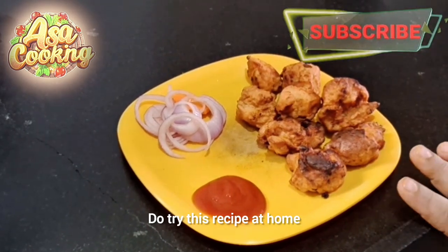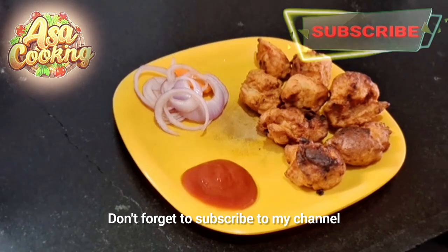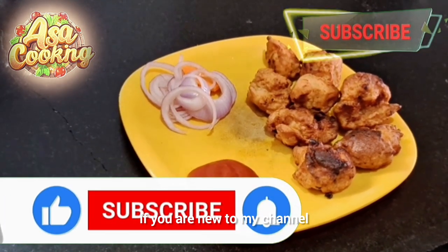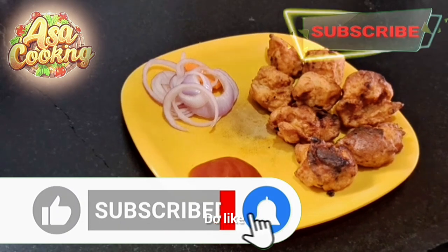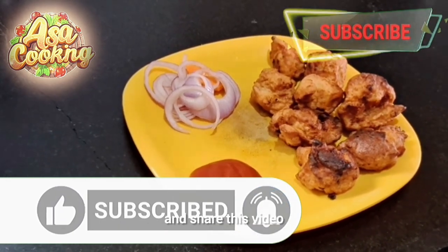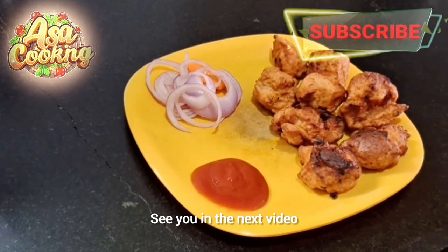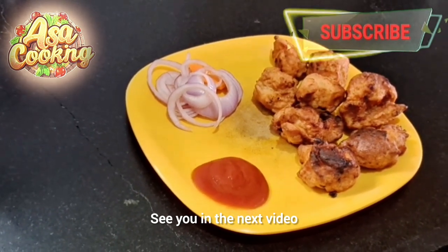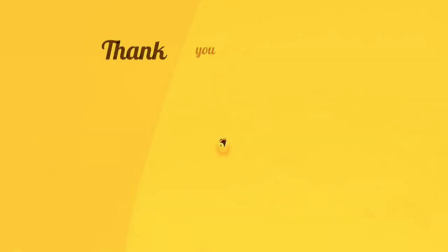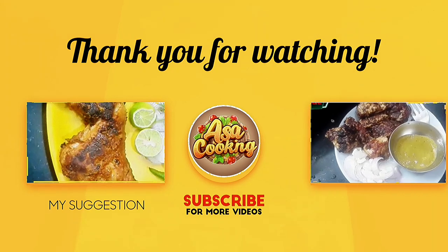If you want to try and make this recipe, please review the video. Don't forget to like the video and subscribe. Subscribe and don't forget to subscribe. You'll see the next video. Bye, thank you.